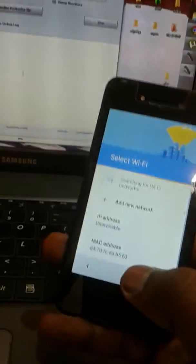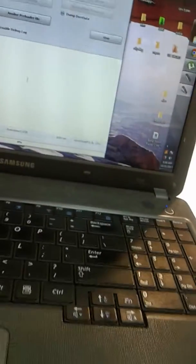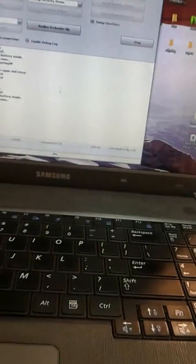This is the Tecno W1. Okay, here we go — we'll have to remove the battery then put in the USB cable, then pick it back on.